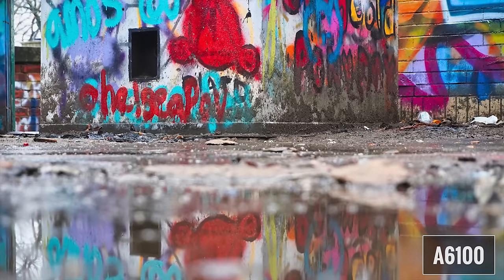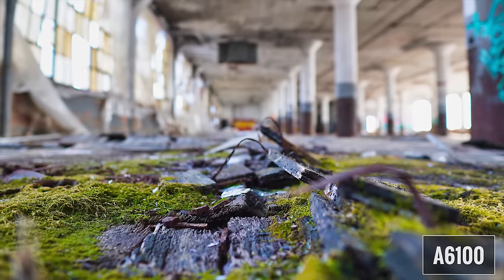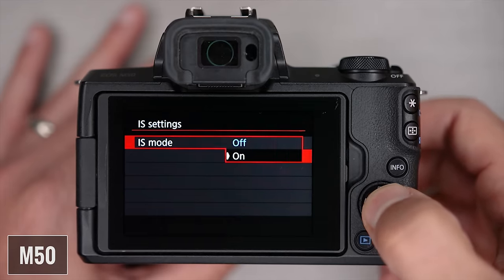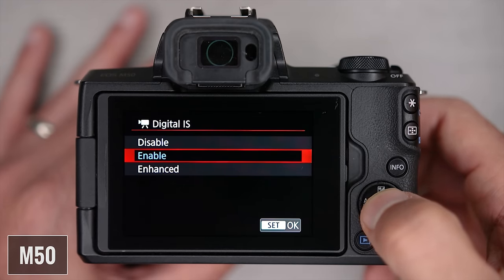The A6100 does not have image stabilization, so you have to rely on lens-based OSS. The M50 doesn't have sensor-shifting body image stabilization, but it does offer in-body digital image stabilization, which can work together with lens-based IS. I don't normally rely on it and I'd rather use warp stabilizer in Premiere Pro, but it is there if you want it and it does make a difference.